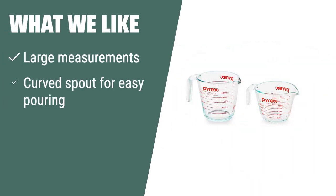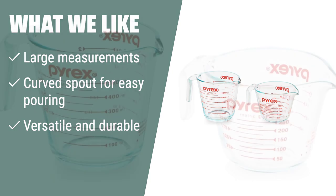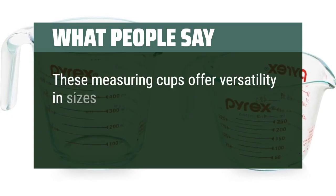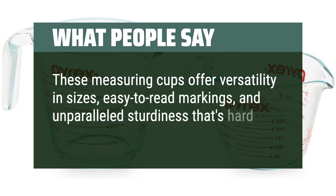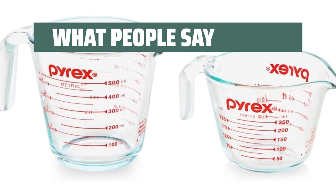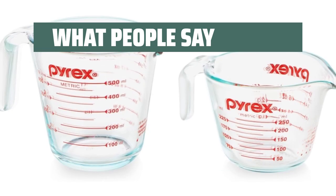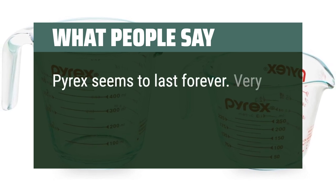What we like: If you're looking for a versatile and durable glass measuring cup set, this Pyrex set is the top choice. With large measurements for easy readability and a curved spout for precise pouring, this set is perfect for all your cooking needs. What people say: These measuring cups offer versatility in sizes, easy-to-read markings, and unparalleled sturdiness that's hard to beat. The pour spouts make it easy to transfer liquids and the handles are easy to hold. Pyrex seems to last forever — very durable.